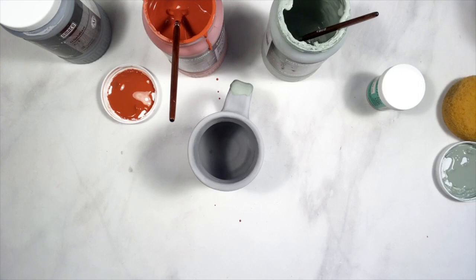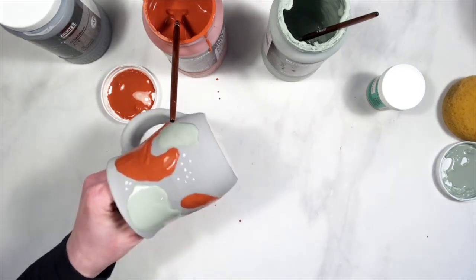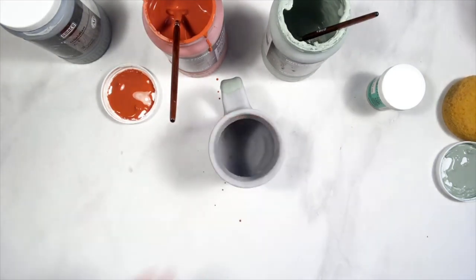Next week I'm going to do some combinations of underglazes and celadons that I like to think of as watercolor kind of effects — using underglaze lines with the celadons for a soft, watercolor-like effect. For now, I will see you all next week. If you have questions, feel free to ask and I'll respond offline. Have a great week!